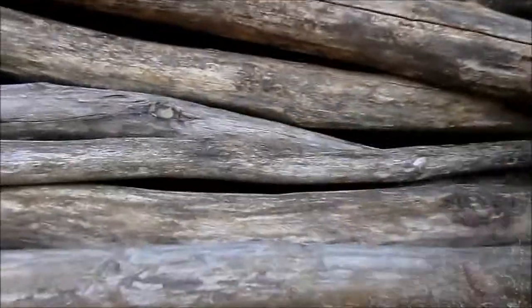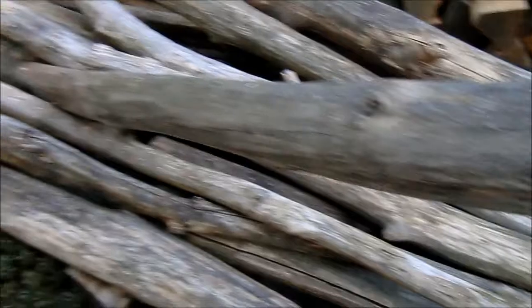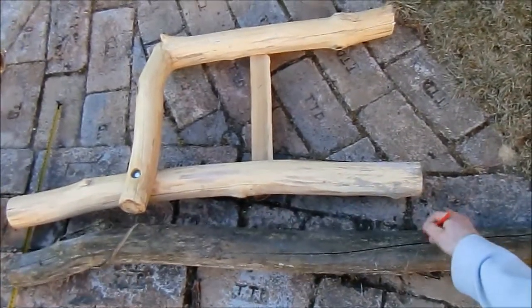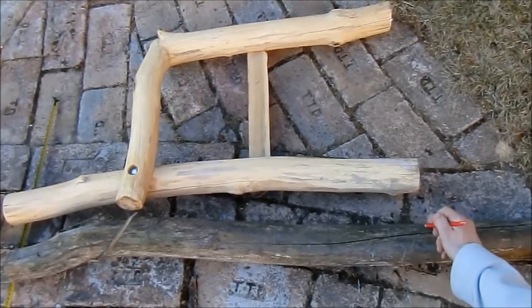Some time ago I already built these side legs with armors, and now I have decided to make the bench twice as long by inserting also the middle legs.